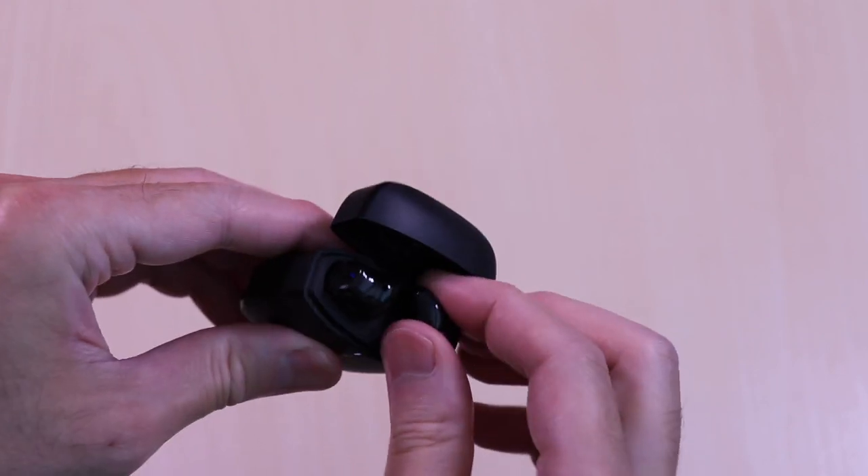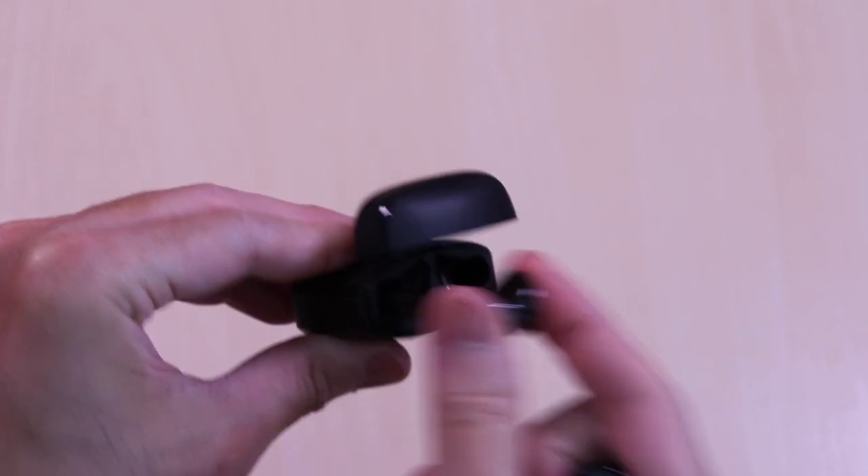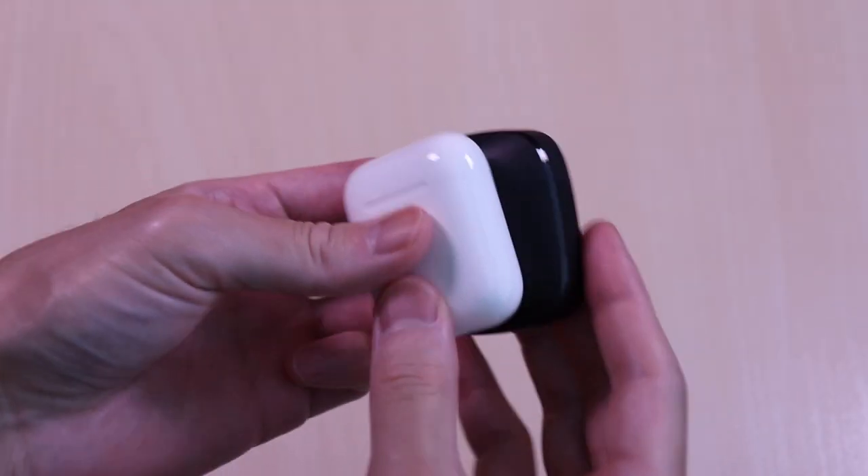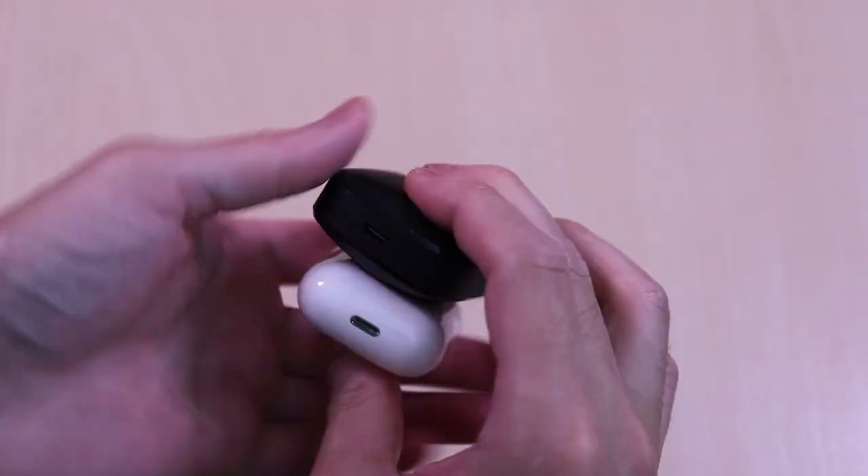The earbuds are easy to grip and remove from the case, and inside you can see it has a glossy finish. Just for size comparison, here it is next to the Apple AirPods case.